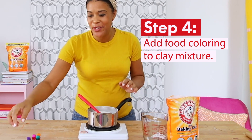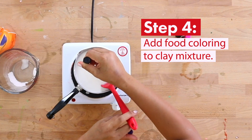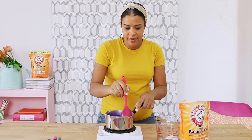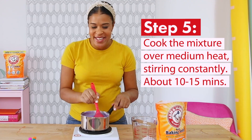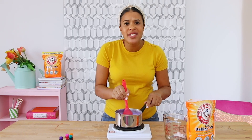Now it's time to add some color to our modeling clay. Grab some food coloring and drop it in. Now we're going to cook it over medium heat, stirring constantly throughout, until it's about the consistency of mashed potatoes. Should take about 10 to 15 minutes.